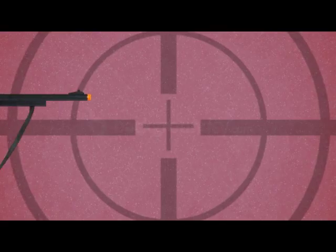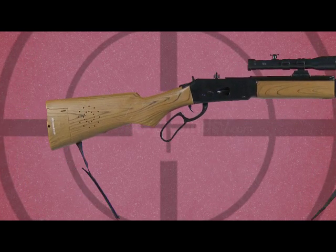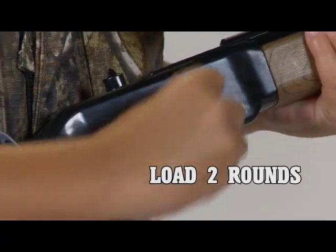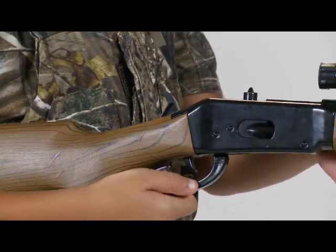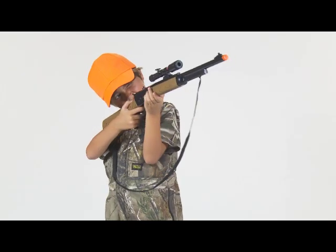Max Action Hunting Series Repeater Rifle. Target practice becomes a lot more fun with a repeater rifle. Put the realistic wood grain over your shoulder with the shoulder strap. Aim with the scope and fire away with echo and reflection sounds.